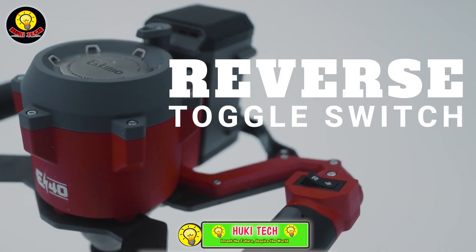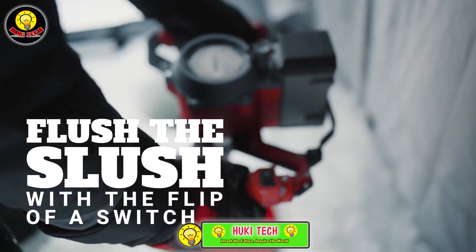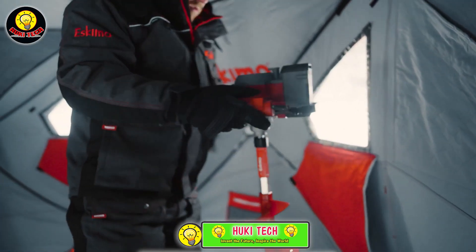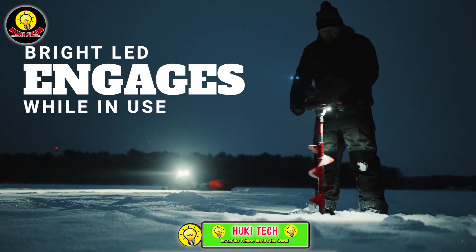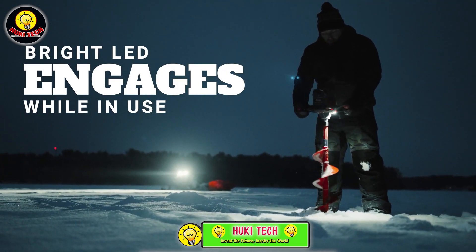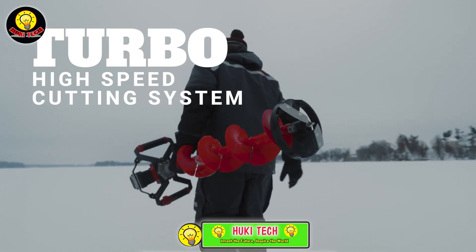Weighing just over 6 kilograms, the added convenience of a reverse function makes it a fantastic tool for any fishing adventure. The Eskimo E40 starts at $480, offering a reliable and user-friendly solution for those who want to elevate their ice fishing experience.